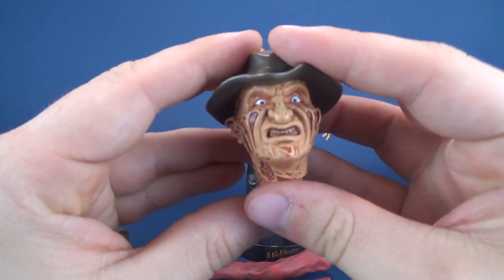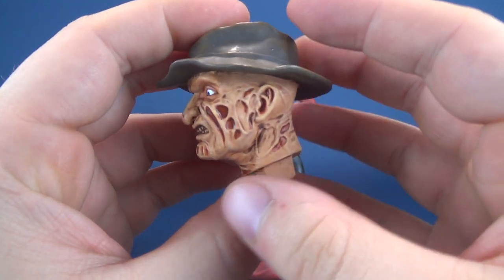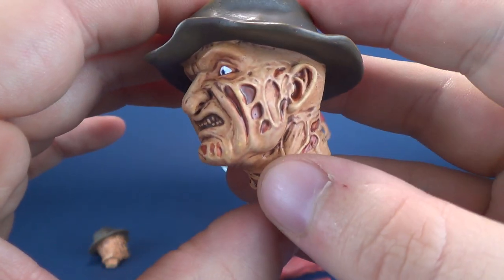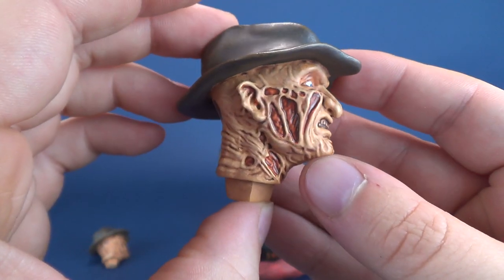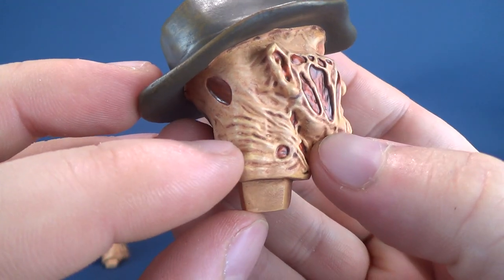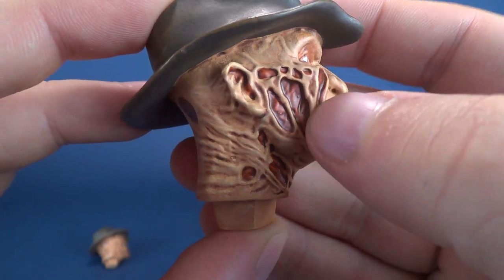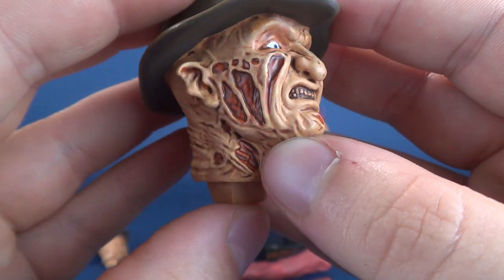Also included with Freddy Krueger, he comes with one regular head sculpt and then one rather decayed skeletal head sculpt. This is a really nice representation of Freddy Krueger, right down to the gashes and the burn-away, melted-away portions of his skin. They've done a nice job of giving two, possibly even three different paint colors added to the flesh tone, just to give it a little bit of depth. Even the exposed wounded areas of his flesh have been treated to some nice paint.